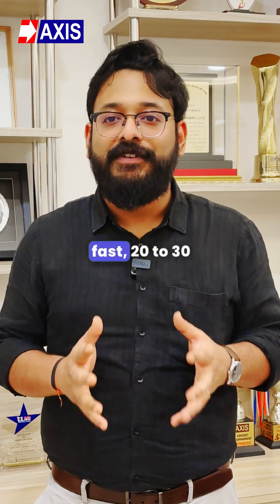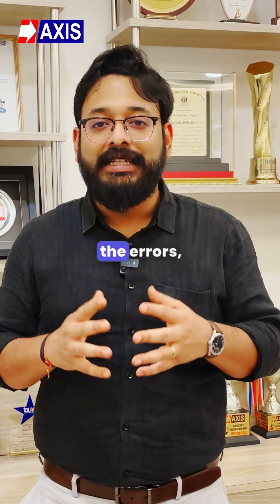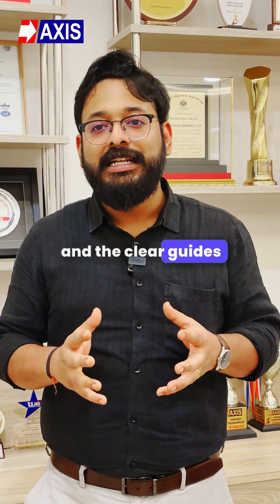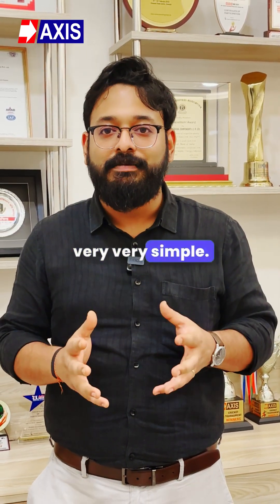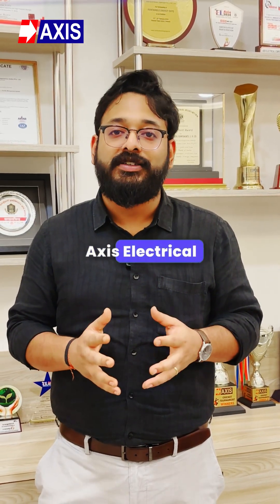Installation is very fast — 20 to 30 minutes per kit. The uniform shrink eliminates errors and the clear guides make the process very simple. Plus, technical support is always available from Axis Electrical Components.